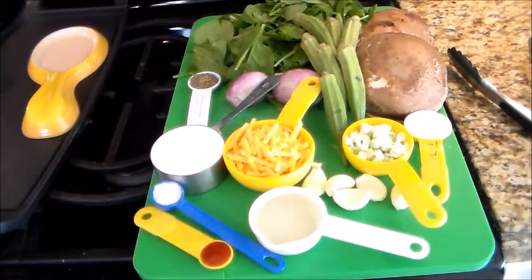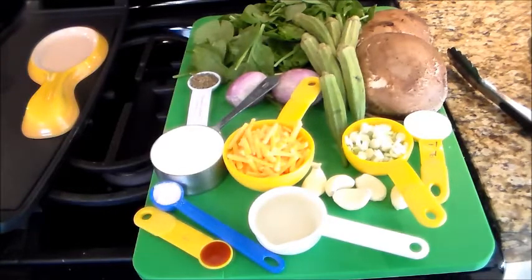This is going to be stuffed portobello mushrooms used as an appetizer. And before I even start, you know in cooking there's the right way, there's the wrong way, there's the easy way, and I'm going to make this the easiest way for you.